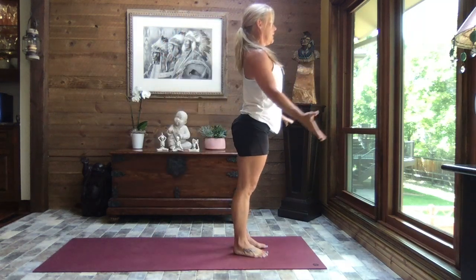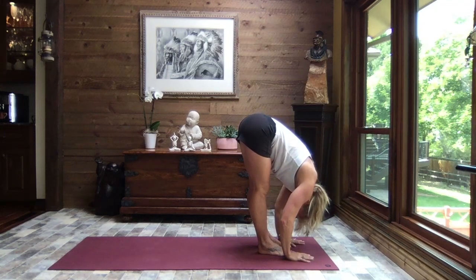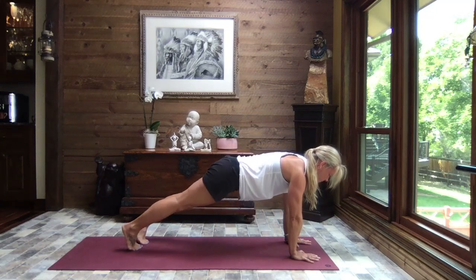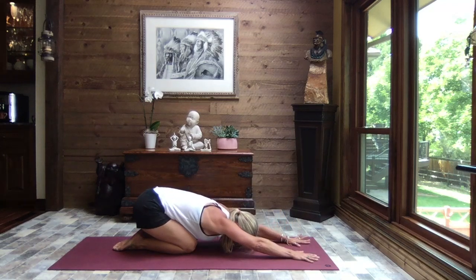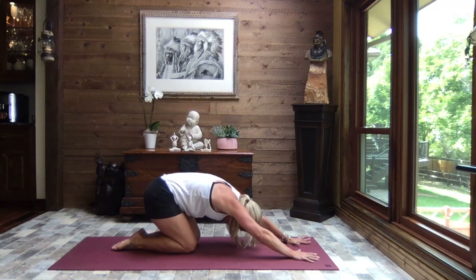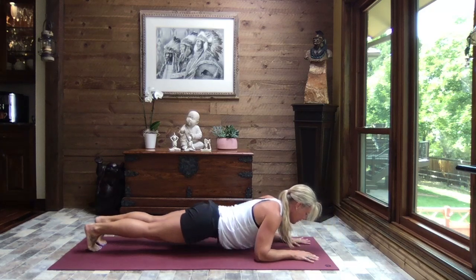Let's turn to the top of the mat. Inhale, reach to the sky. Exhale, swan dive to forward fold. Inhale, up to monkey half lift. Exhale down. Walk, step, or hop to high plank. Crocodile down. Press it through to up dog. And sit it back to child's pose — extend those arms out nice and long, head heavy, face soft.